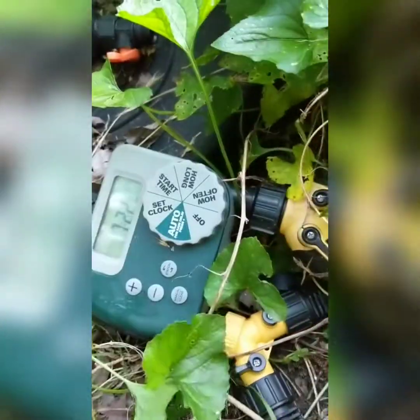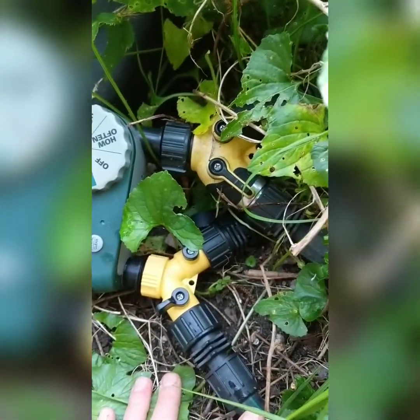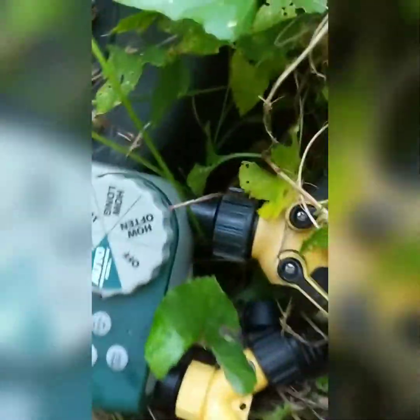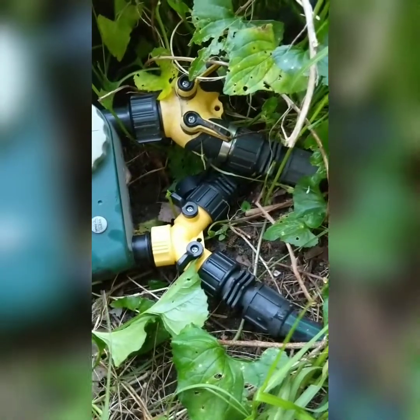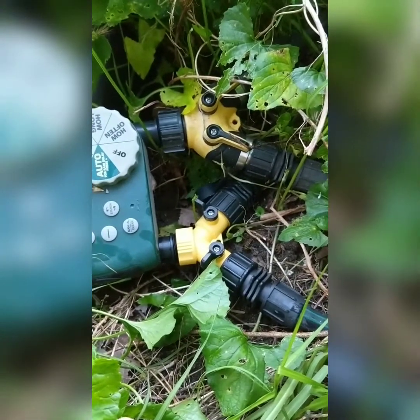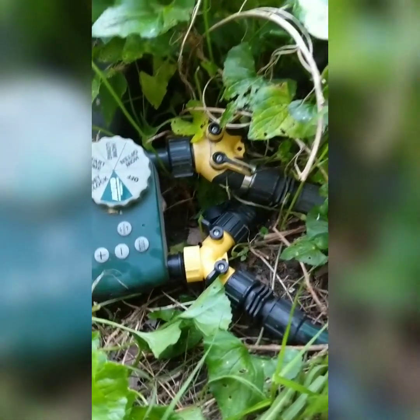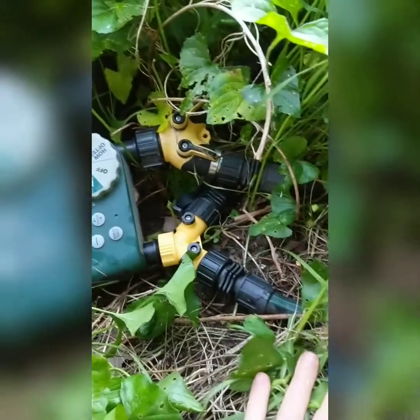You can set the timer — it's pretty simple and self-explanatory. I have one with two ports; you can get them with one port or three ports. The two-port one works for me so I can set two different time schedules. I actually have two splitters hooked up. With the way our well pump works, it's better to run a lot of water all at once rather than spreading it out one zone at a time — so that's what I do now.